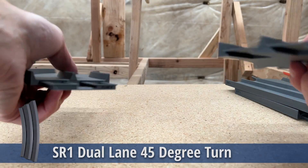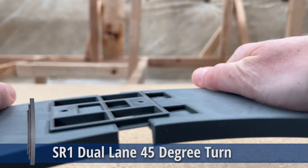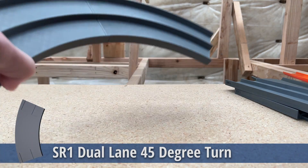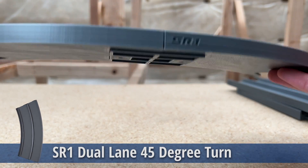Then there's the turn. These are 45-degree pieces — put two of them together and you have 90 degrees, and four of them together gives you 180 degrees. The diameter of the inside part of the turn is just over 16 inches. Just be aware that this is not for high speeds, but it is pretty good, especially for low profile cars.